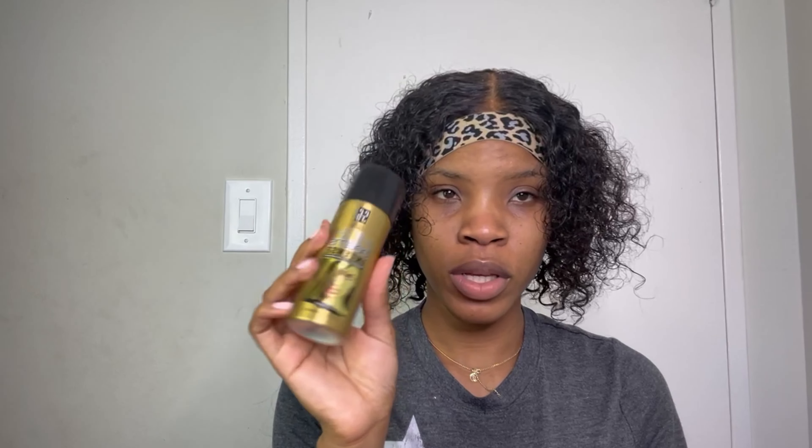I'm going to be using this Bigger All Curls mousse. It's very different from the lots of body mousse because it is a curl mousse, and you can see how the mousse just defines all of the curls. I do want a center part, so once I fix this center part I'm gonna spray a little bit of this high-intensity sheen on it.